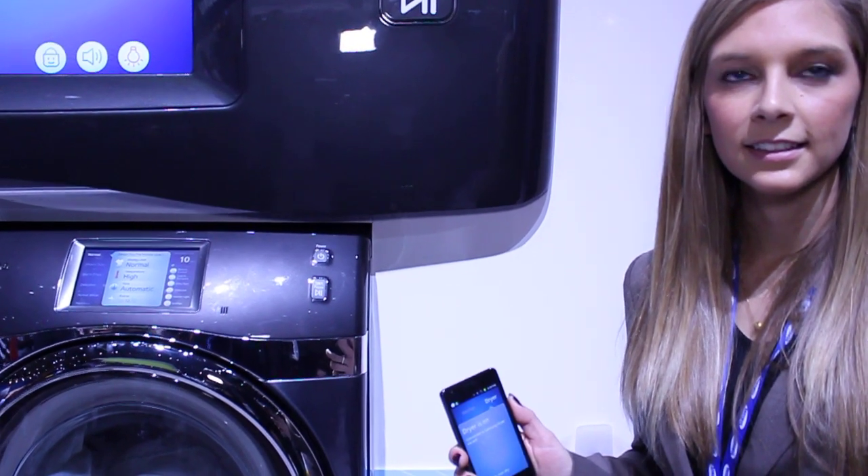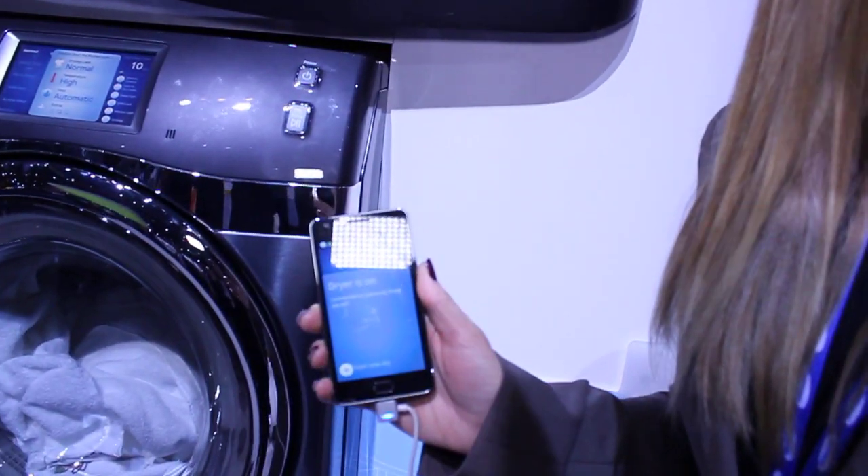Hey guys, this is Simon Sage from Android Central. We're taking a look at the new washing app made by Samsung. To help us out we've got Amy.